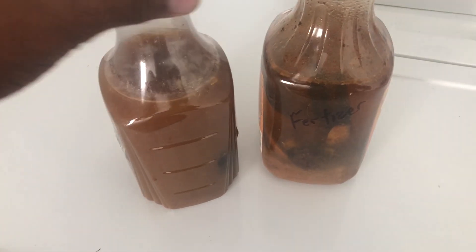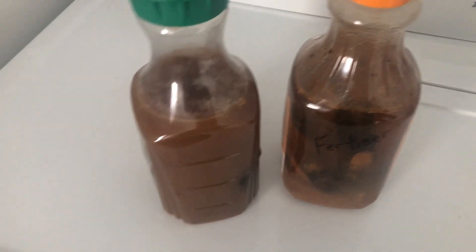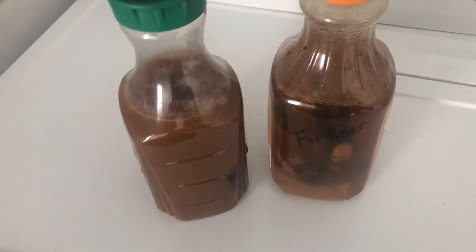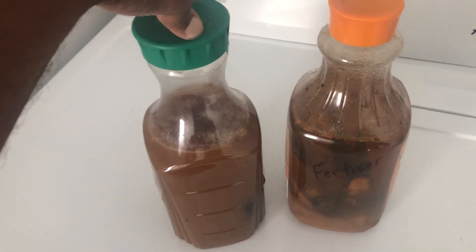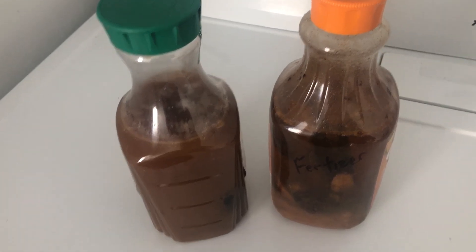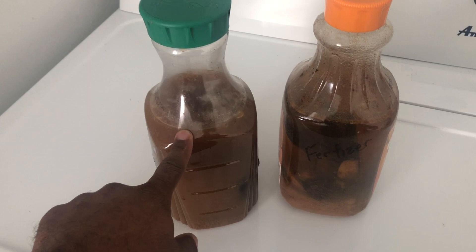Go ahead and put your coffee in it. Some people don't drink coffee, so if you don't drink all your tea, put your tea in it. Put your tea bags in it. You got some liquid that can be put in the garden — put it in here and save it, so you're not just dumping it out every day.